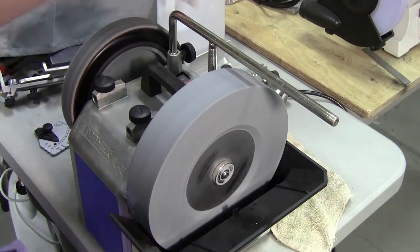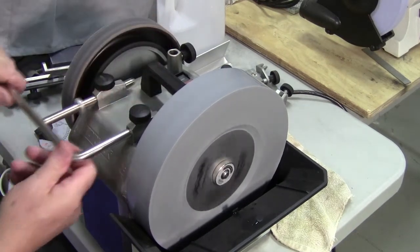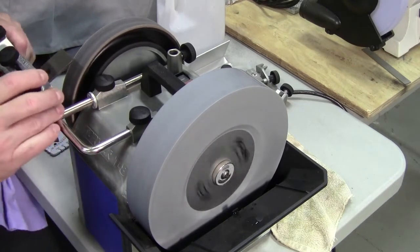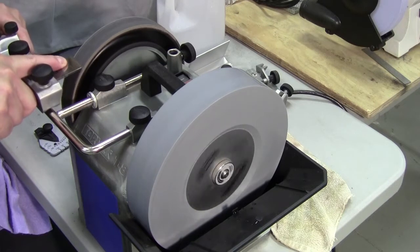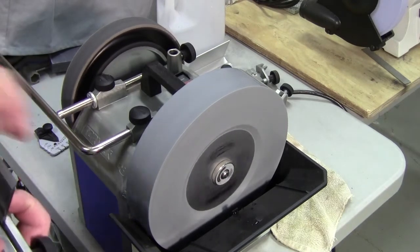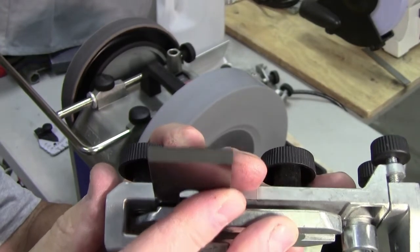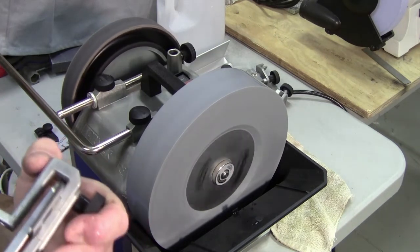What some people do next is take the tool holder and move it over to the strop side. I'm going to hone your blade, Cat. They just touch up the front edge on the strop that has some 6,000 grit compound on it. There's a little fine line in the front there. For all intents and purposes, this is sharp and ready to go to work.